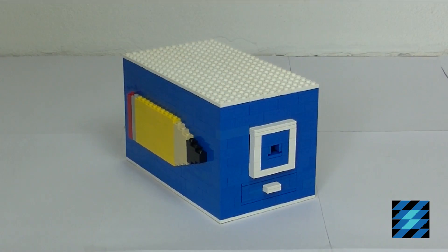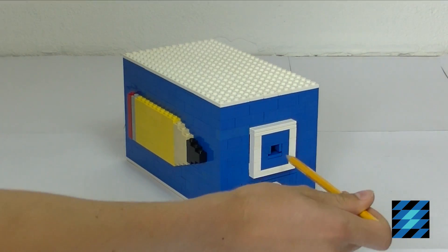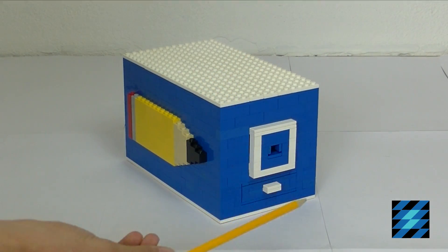To sharpen your pencil you need to insert your pencil in this hole and the machine will automatically start sharpening.